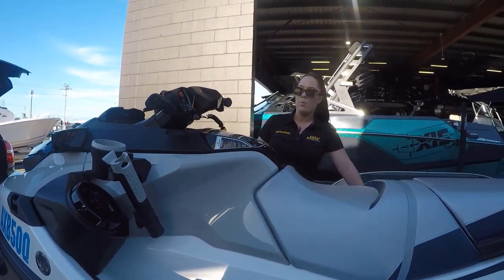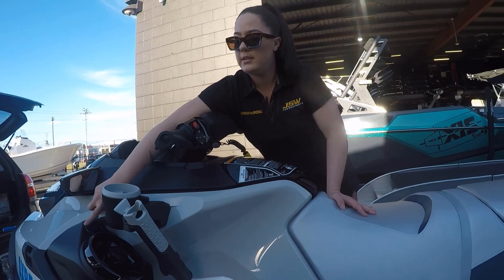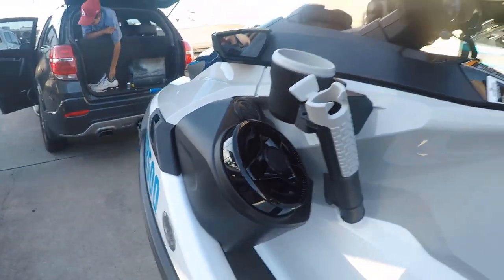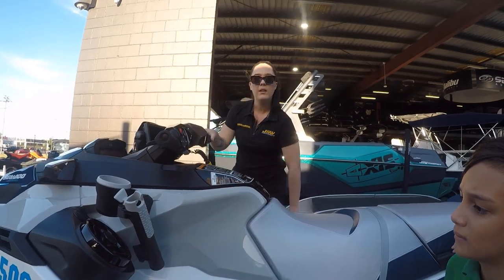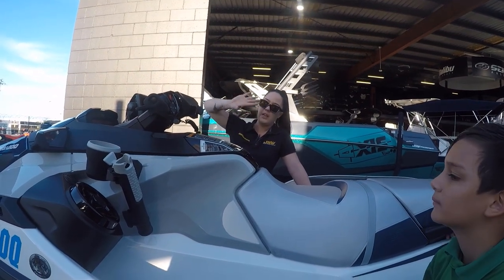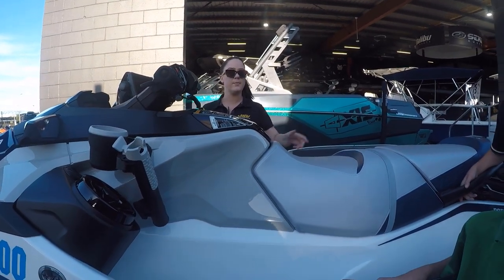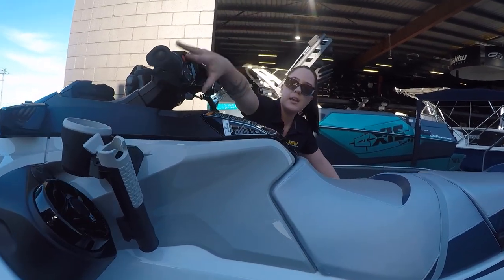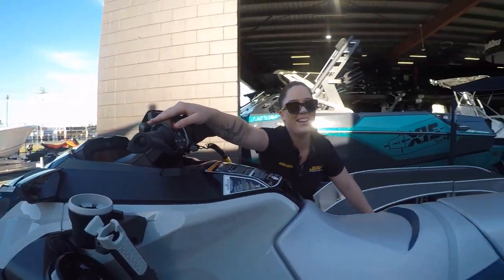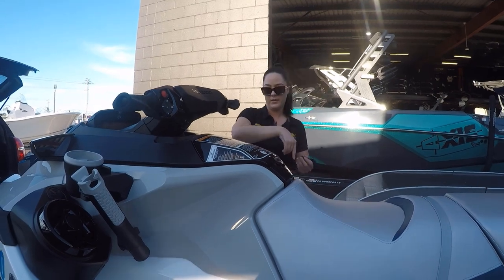Up front you've got speakers on both sides. The control panel is on one side — the power button doubles as play/pause. Press it to turn the speakers on, and connect via Bluetooth using the VRP Remote app on your phone. Once connected, it'll always reconnect automatically. If you leave the speakers running on the beach, they'll automatically shut down before draining the battery so there's always enough charge to start the ski.